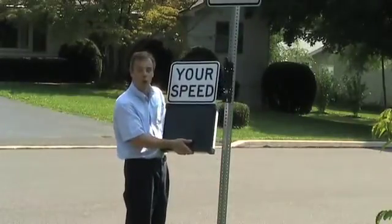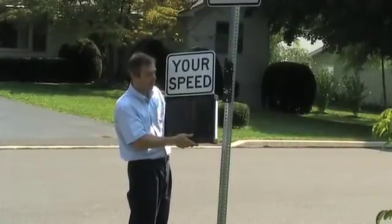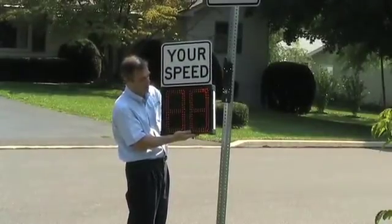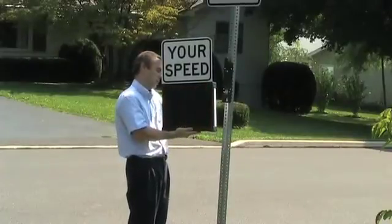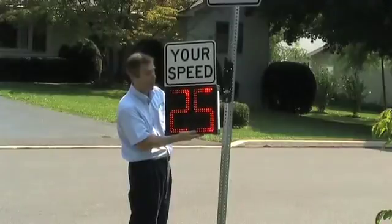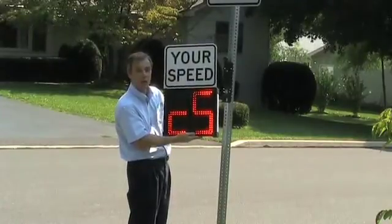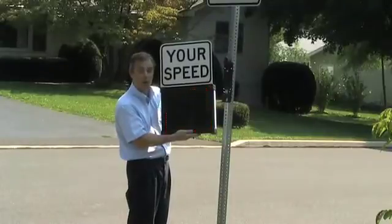It goes through a little startup routine, and then we're going to set the speed limit and set the display mode. We press the speed limit button — the speed limit is already set to 25 miles per hour — and then we set the display mode, which is currently set to constant with strobe. I could modify any of those if I needed to.